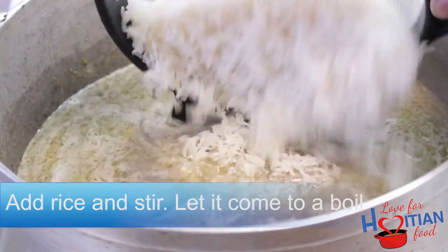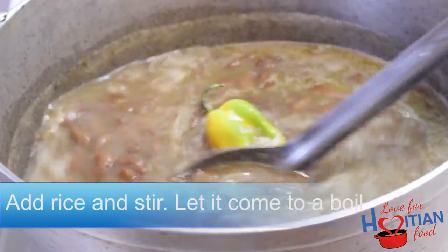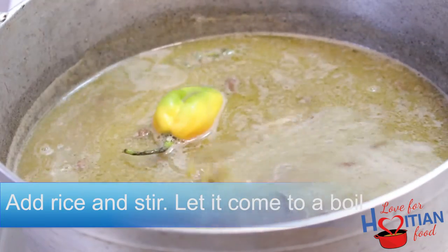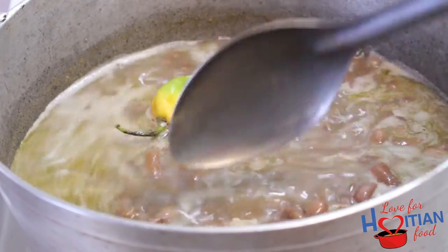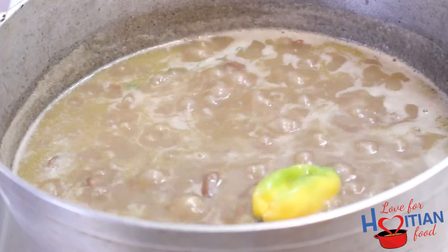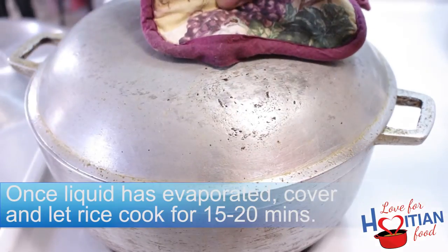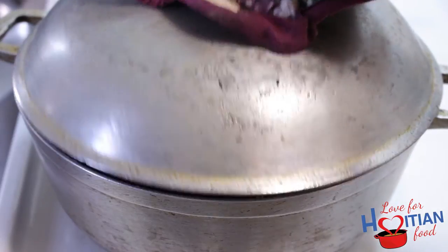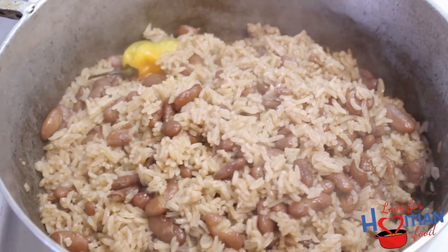Add your rice and stir. Once your liquid has evaporated, lower the flame and cover with a tight-fitting lid. Let the rice cook for 15 to 20 minutes. I wish you guys could smell the scent I smelled when I took the lid off — oh my god, it smells so good.